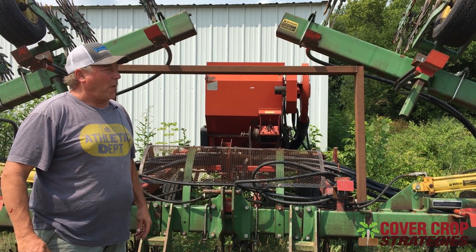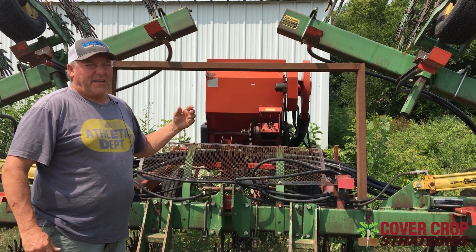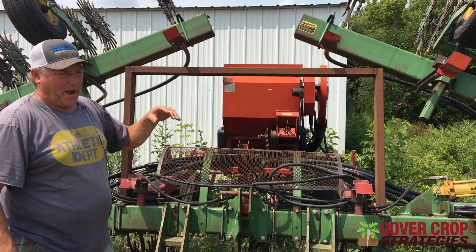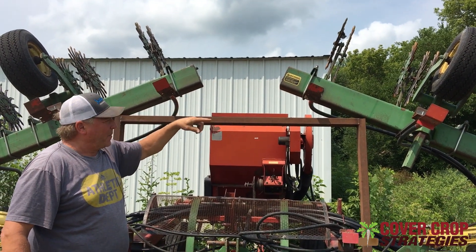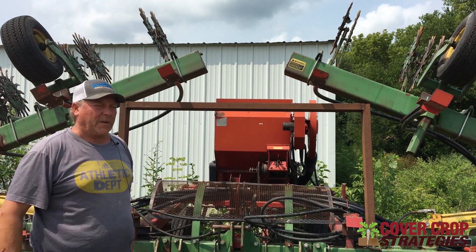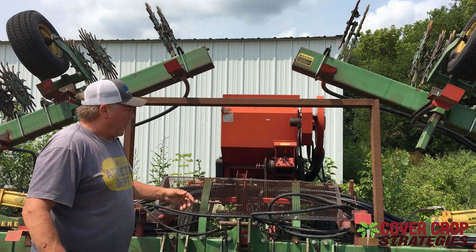They did theirs on 40 inch rows; we did this on 30s. To try to get some soil movement when we planted — instead of just dropping the seed on top of the soil — we get enough soil movement with these rotary tines from the rotary hoe to mix the soil and the seed up a little bit, and then of course the rain does wonders.